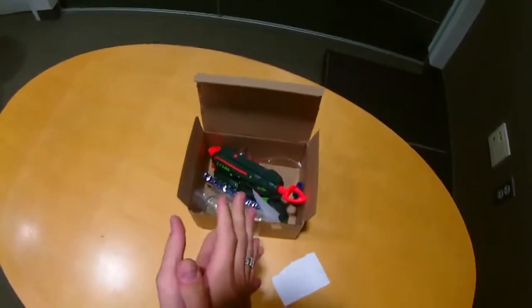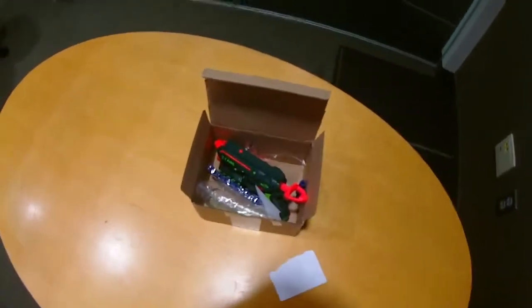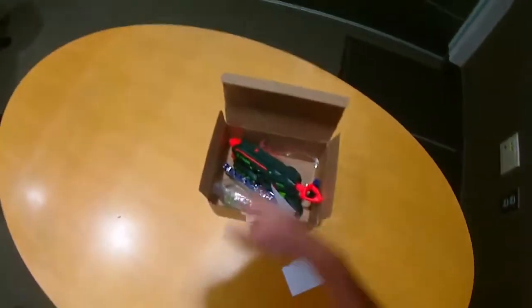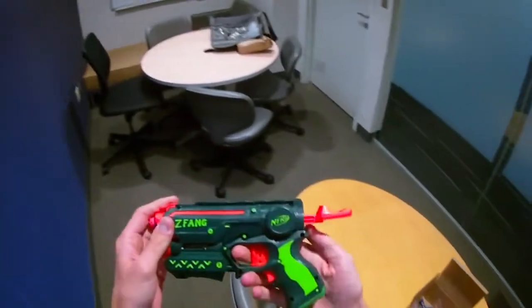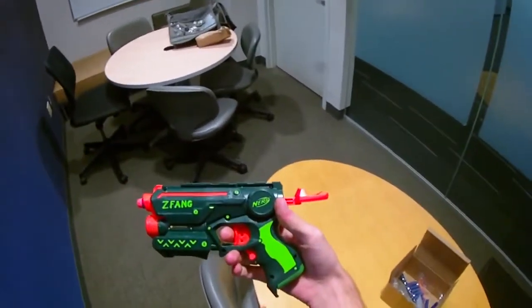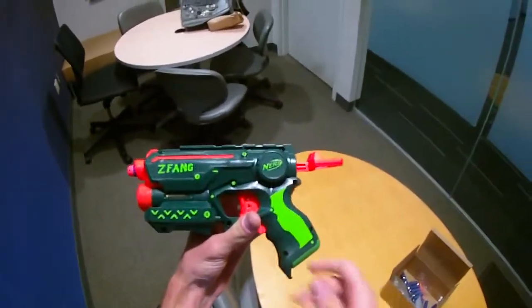I almost forgot to make a final video on this commission, but luckily right before I took it to the post office I remembered, so I'm in one of the conference rooms at my university. This is the Z Fang — it is a very simple Fire Strike commission. I did all of my usual internal mods to it as well as took a little bit of extra time on the detailing.